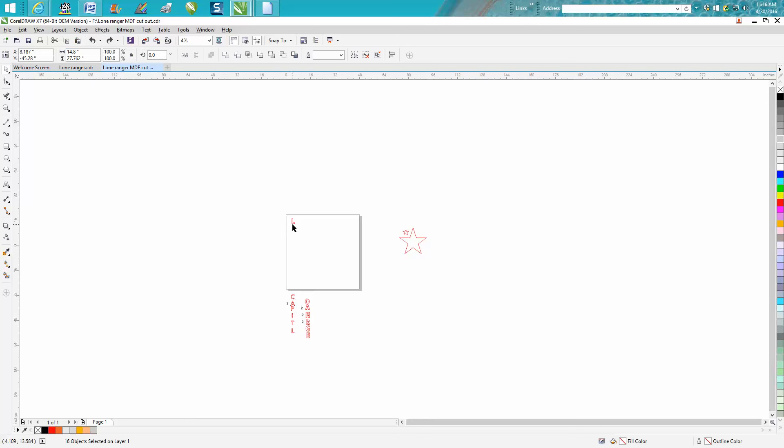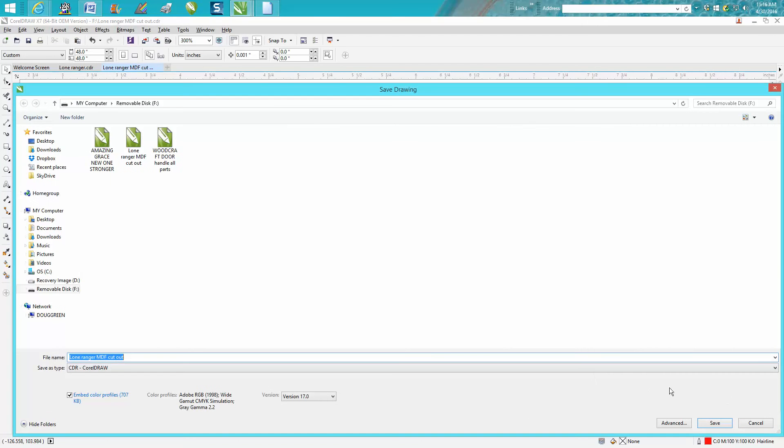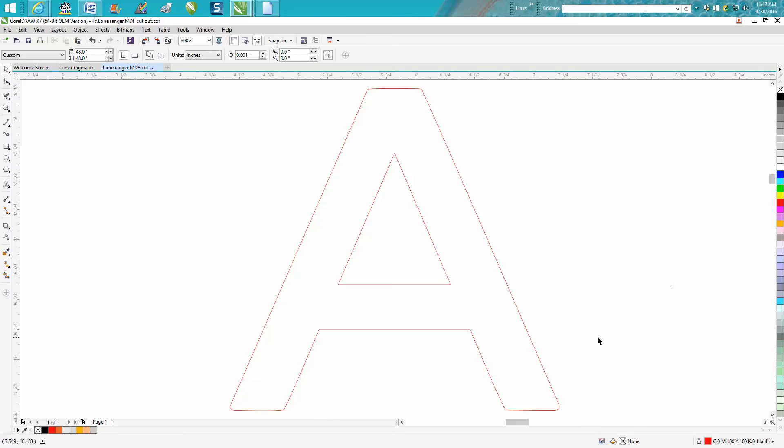So we save the L, get it out of the way, and go to the A. Delete everything else, then go to Save As and make sure that's the only thing on the page. For letters you need two of, name the file to indicate that — like 'Lone Ranger Large A2' — so when you take it out to the plasma cutter, you know to cut two of those. After you've done your editing and CAM software setup with your start points, you only have to do that once per letter and cut it out. Anyway, I hope that helped a little bit.